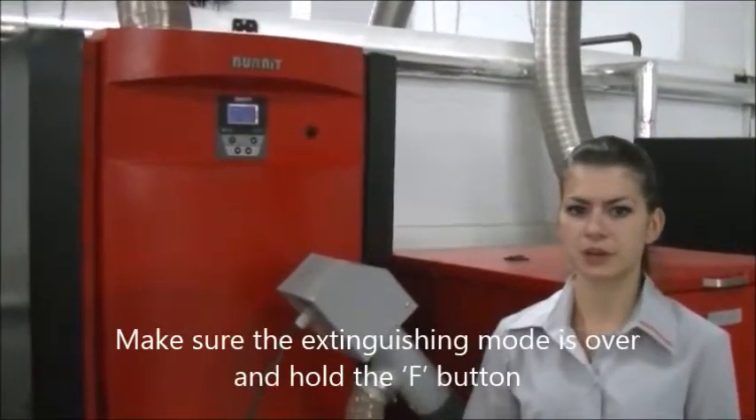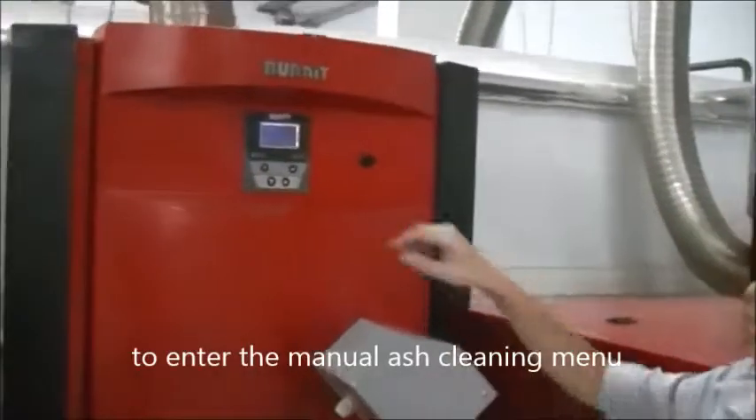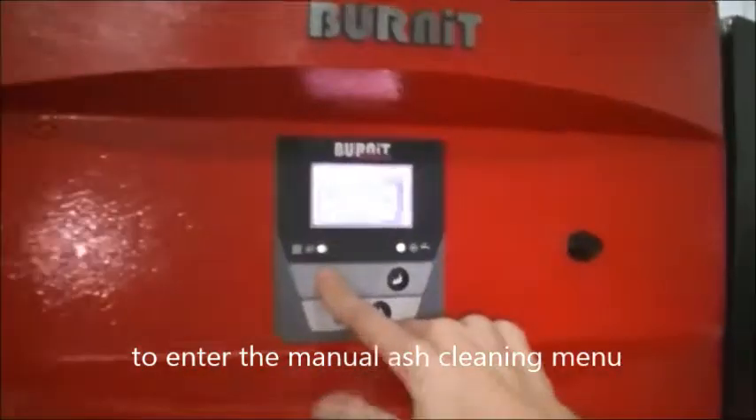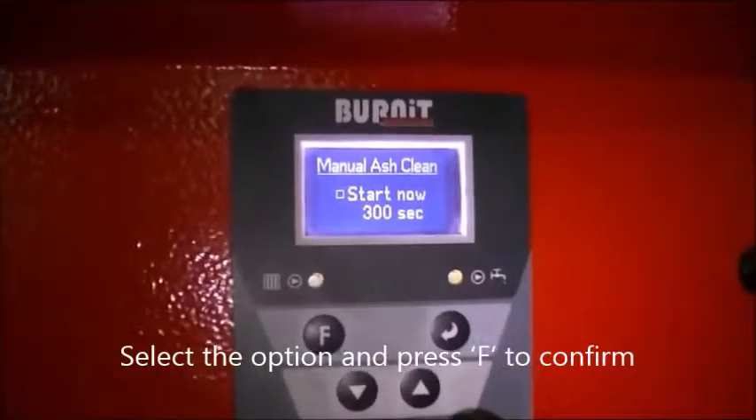Make sure the extinguishing mode is over and hold the F button to enter the manual ash cleaning menu. Select the option and press F to confirm.